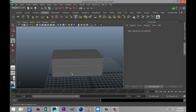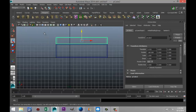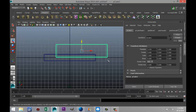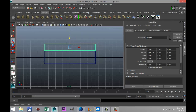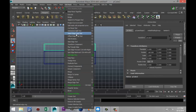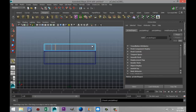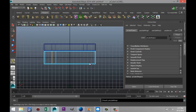Now we're gonna create some reinforcement for this crate. So we're gonna go to our front view here. First I'm going to set all the translation values to zero, just pull that lid back up again and check if we're still good. We're gonna go to edit mesh, insert edge loop tool, and we're gonna put some edges in there and in there, and we're gonna do the same down here.